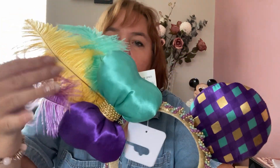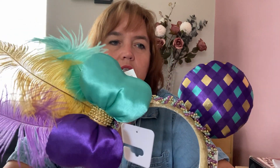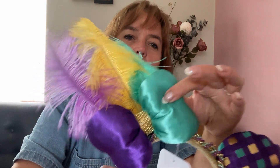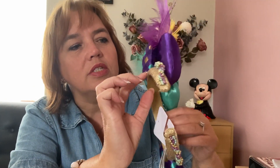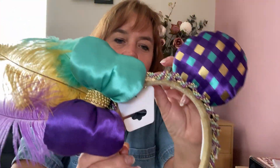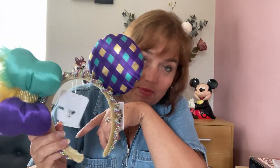I purchased these at the outlet store in Walt Disney World a few years ago and they are Mardi Gras themed. They've got a shiny checkered fabric on both ears with a very cute puffy bow with turquoise and purple and feathers. On the headband it's covered with gold sequins and a pearl effect. I haven't worn these, but if we ever go during Mardi Gras season I will definitely bring them.